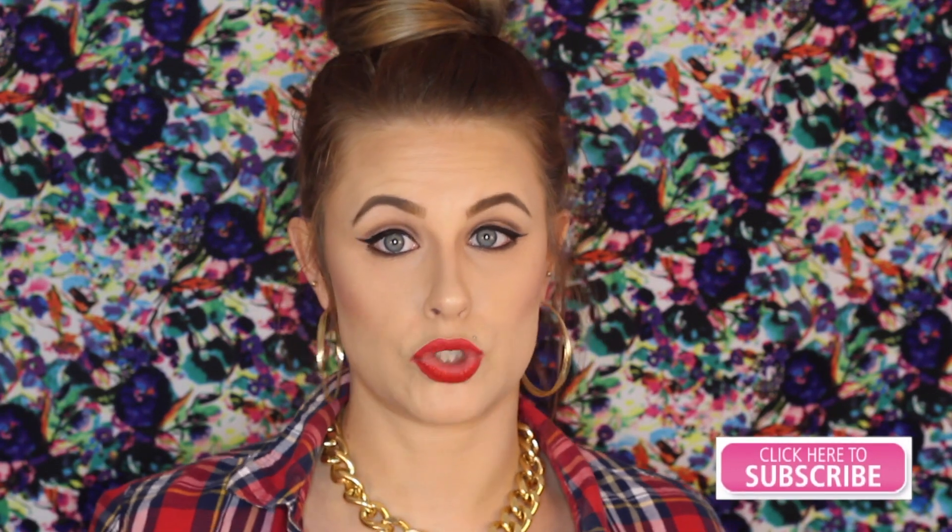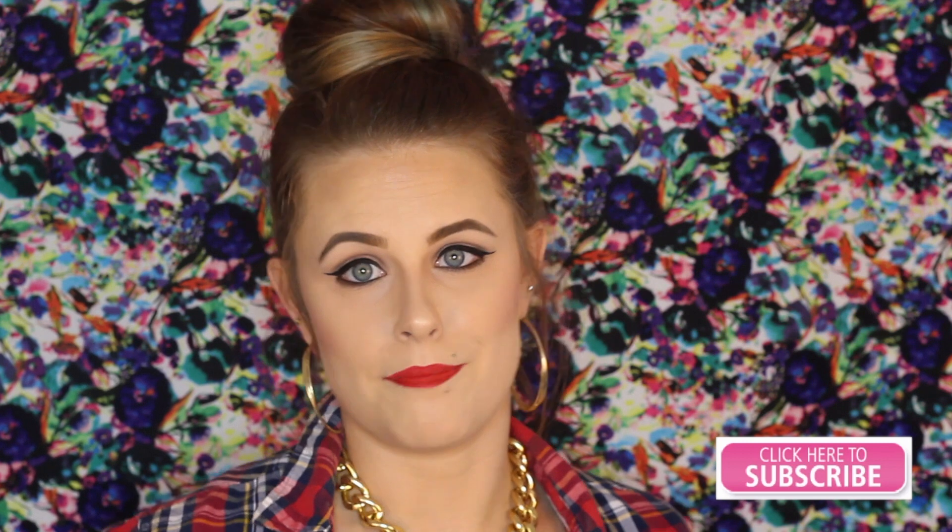That is it for this month's Birchbox. I hope you guys enjoyed this video. If you did, please give it a thumbs up and leave me some comments down below telling me which product you've tried or would like to try, or maybe even some ideas for some future videos. Please always share and don't forget to subscribe so you can become a part of my family. I have nothing left to say except for I love you. Thank you guys for watching and I will see you guys next time.